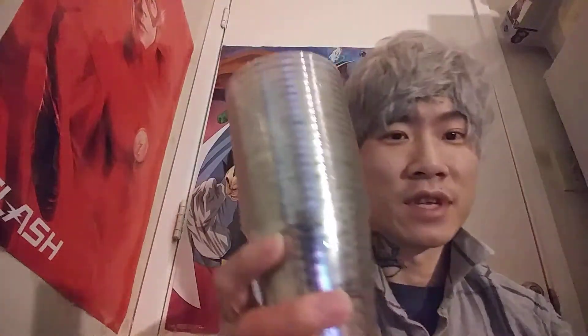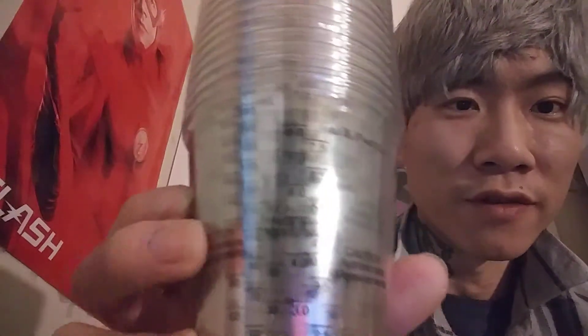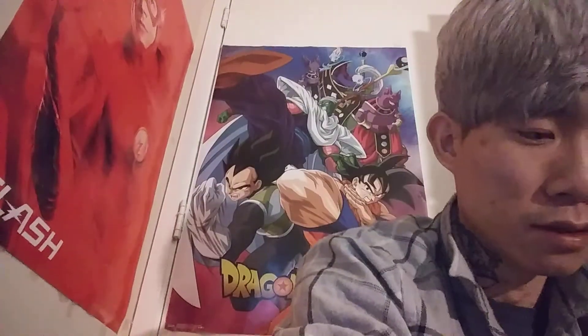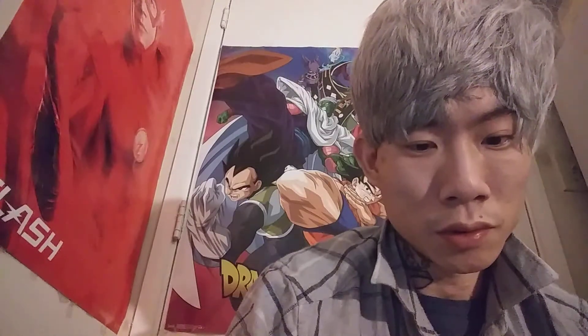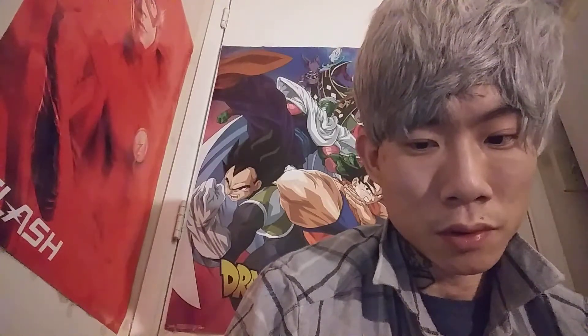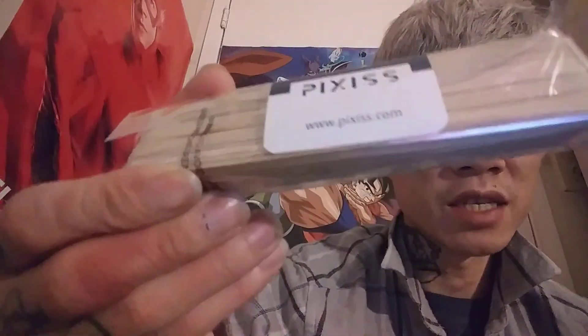And we have 20 of these clear plastic measuring cups — I don't know if you can see that or not. And these wooden sticks by Pixies to mix the paint and the Floetrol.